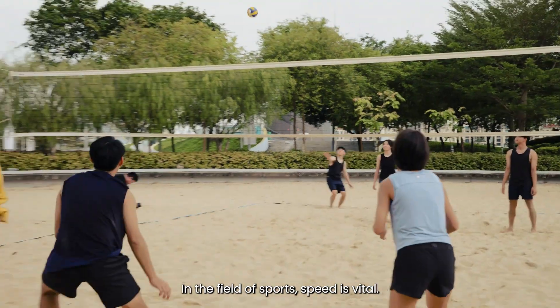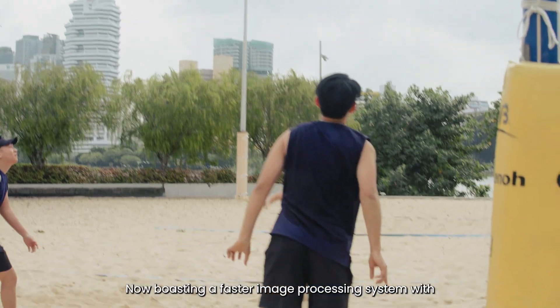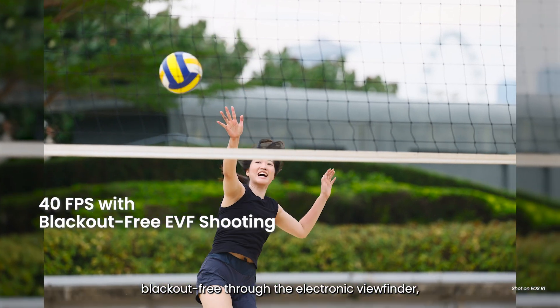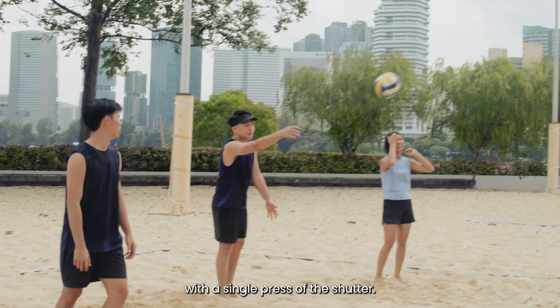In the field of sports, speed is vital. Now boasting a faster image processing system with the Digic X and Digic Accelerator, the camera can go up to 40 frames per second blackout-free through the electronic viewfinder, allowing one to capture more moments with a single press of the shutter.